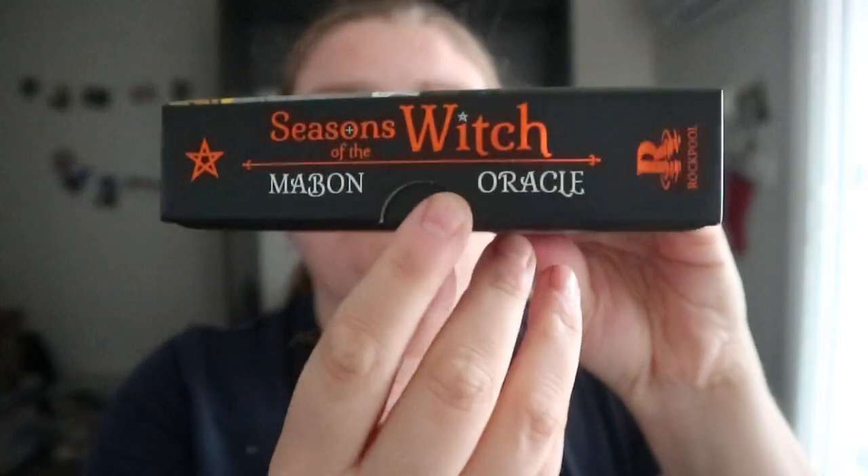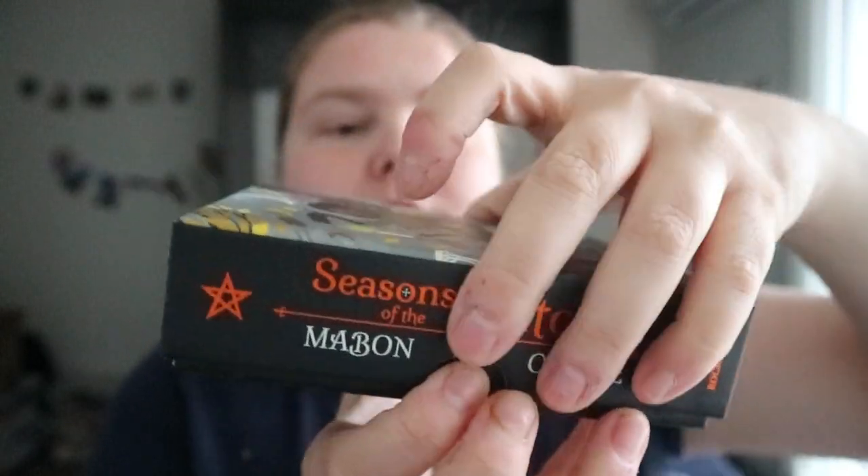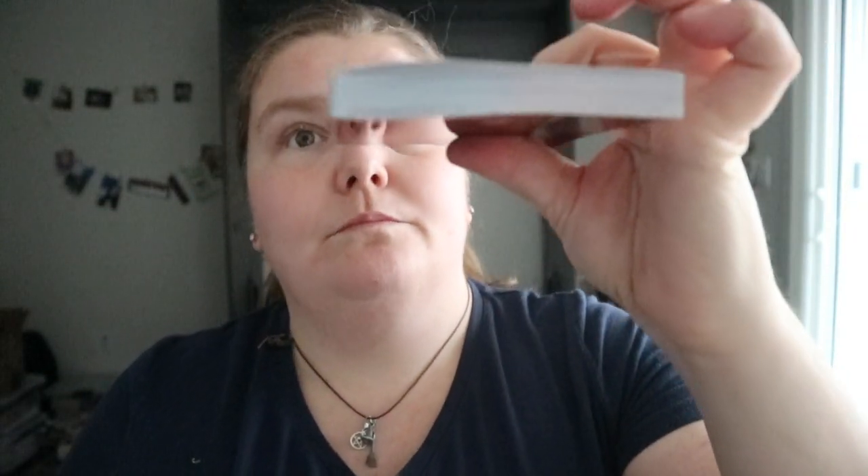Cardboard exterior, and you have like the indent here, an easy kind of pull tab. Got a pretty decent thickness for the guidebook and it's in color.